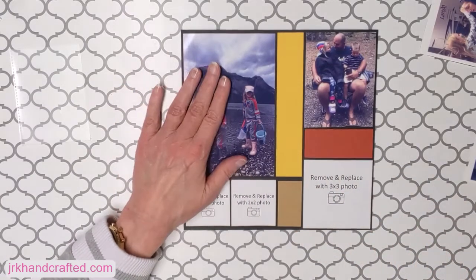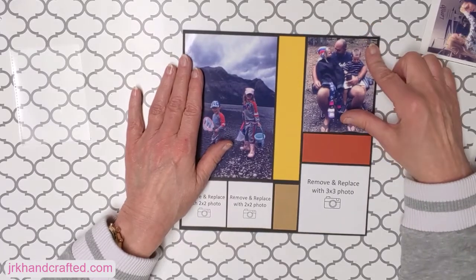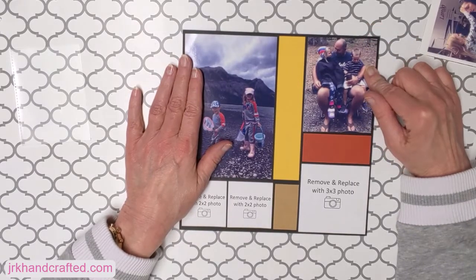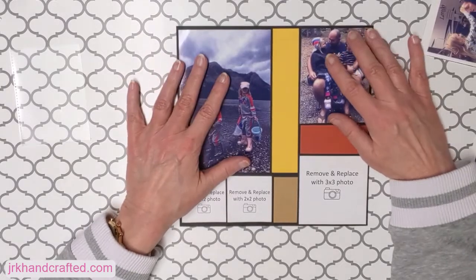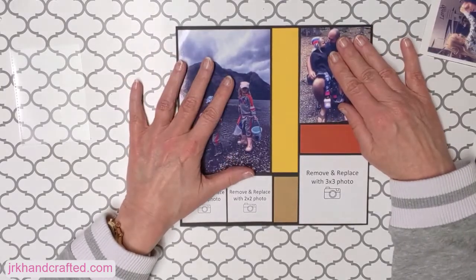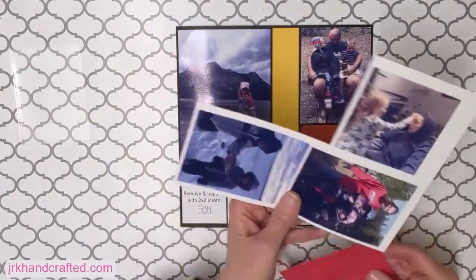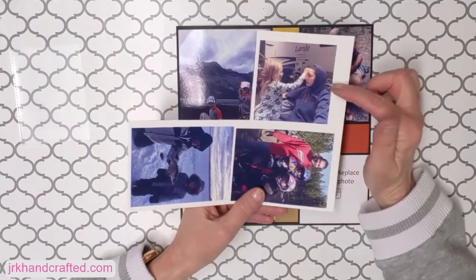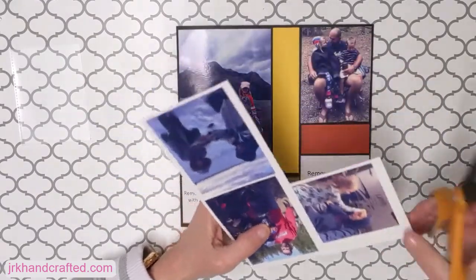Okay, so this one was put down with the tape runner — the double-sided tape glider — and this one I put down with the removable glue stick. Those are really easy, nice clean ways to do your photos. Now I do have a three by three that I sized to three by three here, so let's cut that one out.